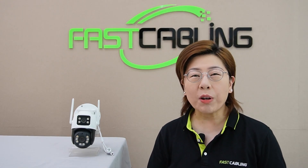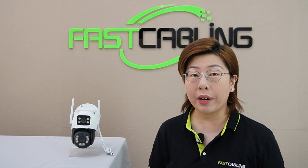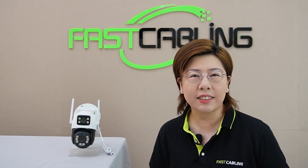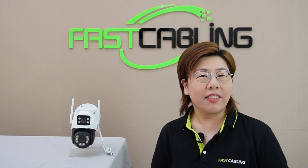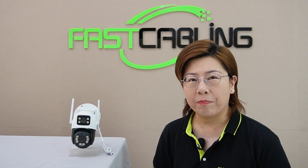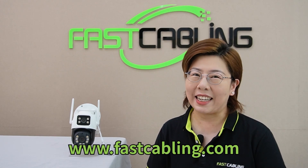Hi tech enthusiasts, welcome back to FastCabling. Today we're diving into an exciting advancement in security technology — the dual lens camera. Now this isn't just any camera; it's a potential game changer for both your security setup and budget. So let's get started.